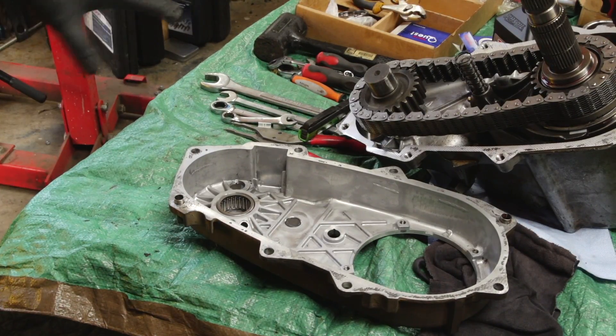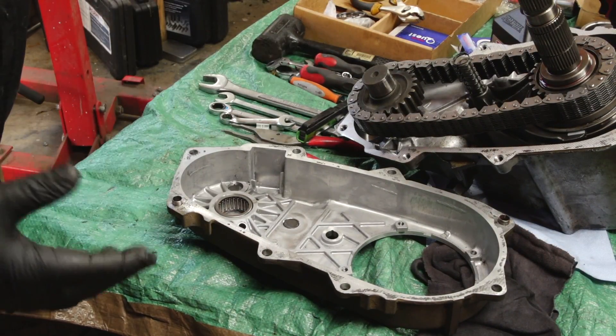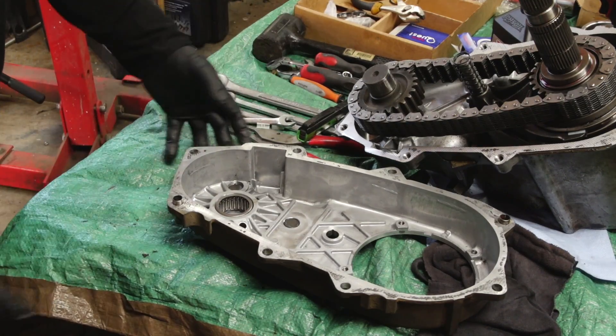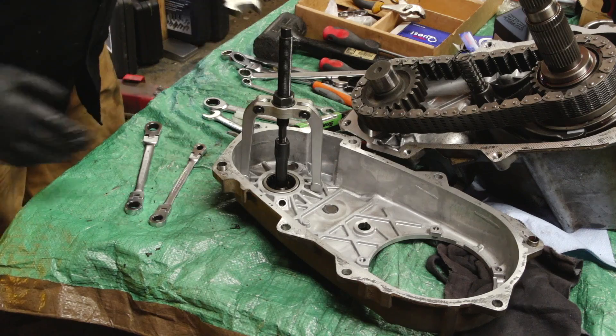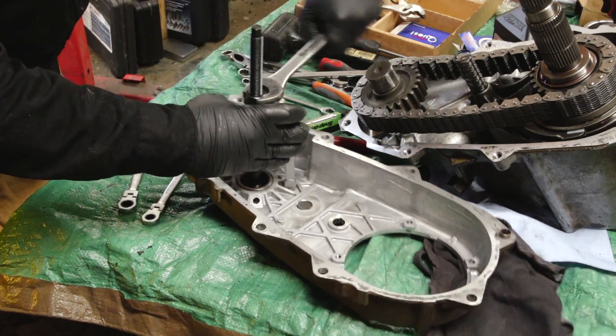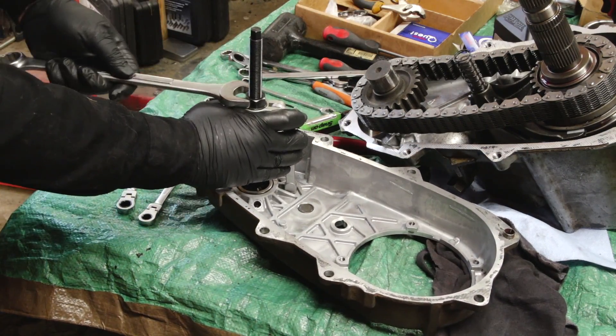Before we can assemble the case, we need to pull this bearing out. I'm going to use a blind hole puller to pull it out and insert a new bearing. Alright, we're set up. She's tight.